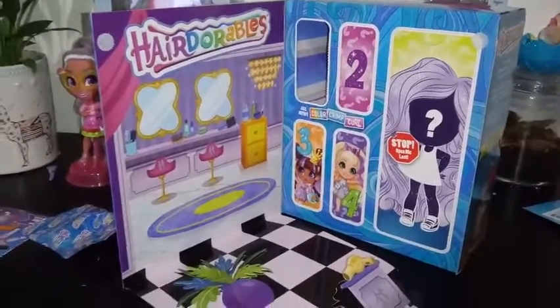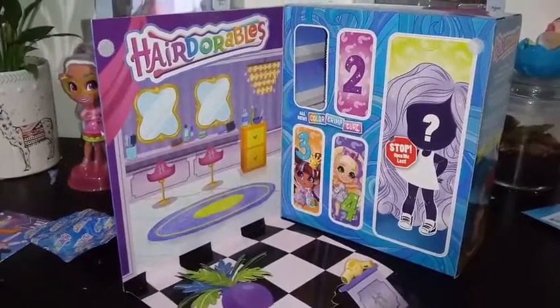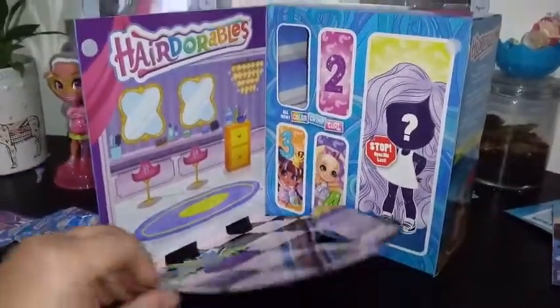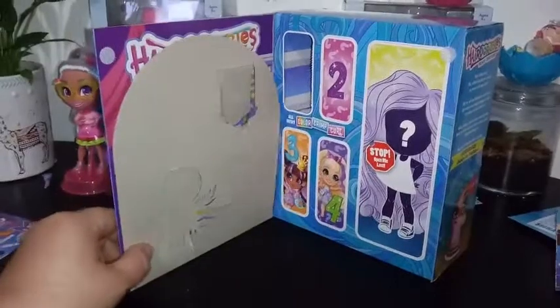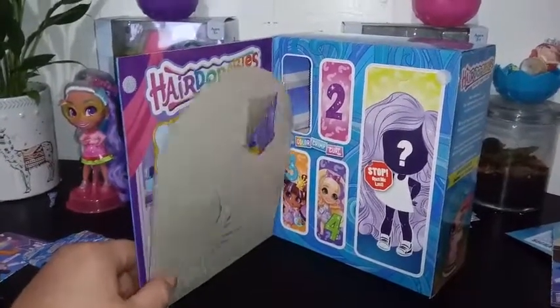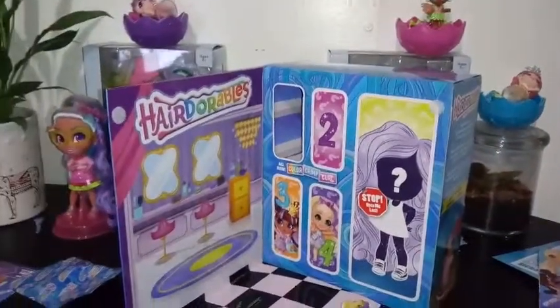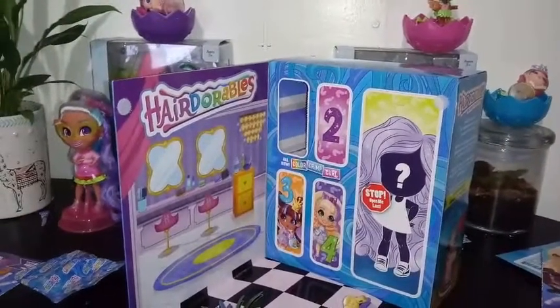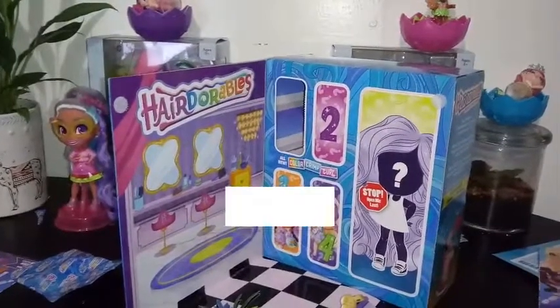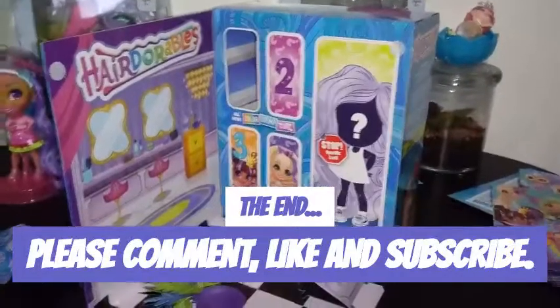But other than that, hopefully you guys got something out of these videos and I will see you guys in the next one. We will be unboxing something else — not the Hairdorables. I'm going to be waiting until we get the Hairdotables. Those are the ones I'm going to be excited for. Yeah, we'll see you guys in the next one. Bye, guys.